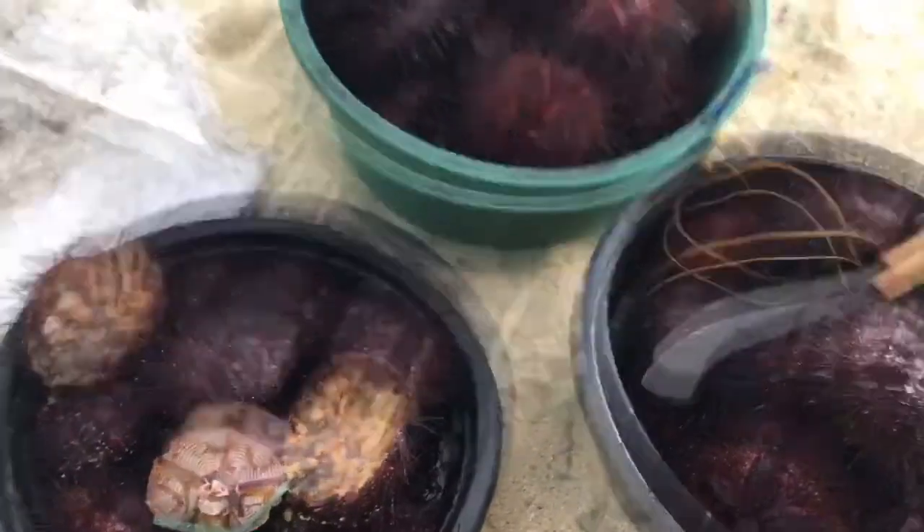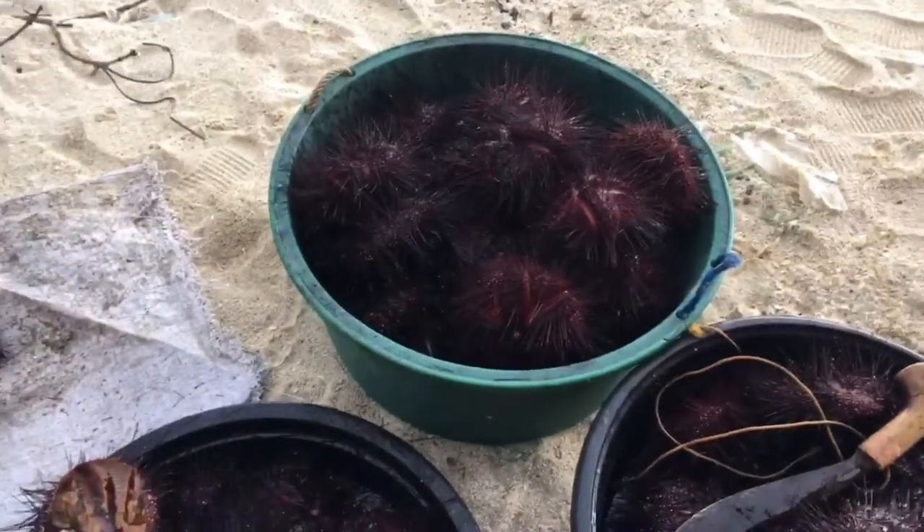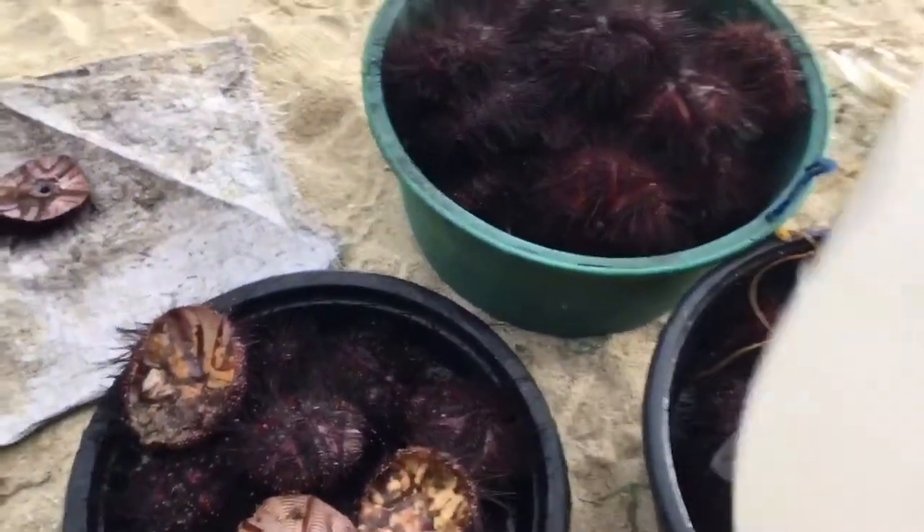Parang sumpayan siya guys — mga ilang minuto ngayon matatanggal na yung tinik niya guys. Tapos ready na siya para buksan, pakakunin guys. Ngayon guys, binibiak na yung si Archin, pakunin na yung laman, tapos gigisahin.